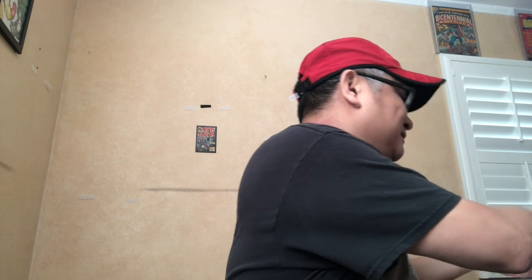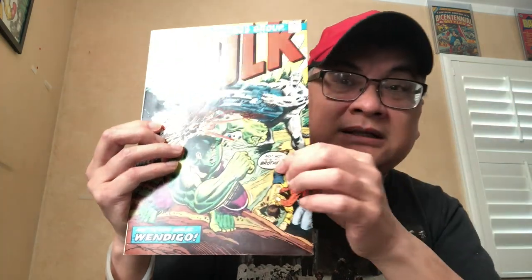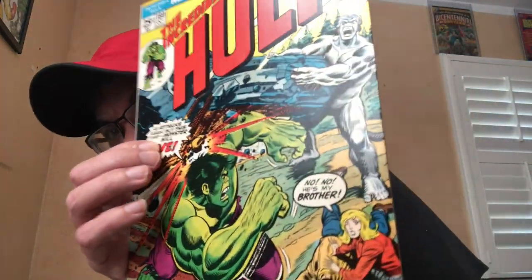Really quickly, of course, 180. Hulk 181 is at the vault, but I will put a link below to one of my earliest videos showing the book raw — I slabbed it, it's a 9.4. This is the sister copy. I bought 180 and 181 together from the New Scotland Avenue collection. This is a beautiful copy — I'd say more like a 9.2.